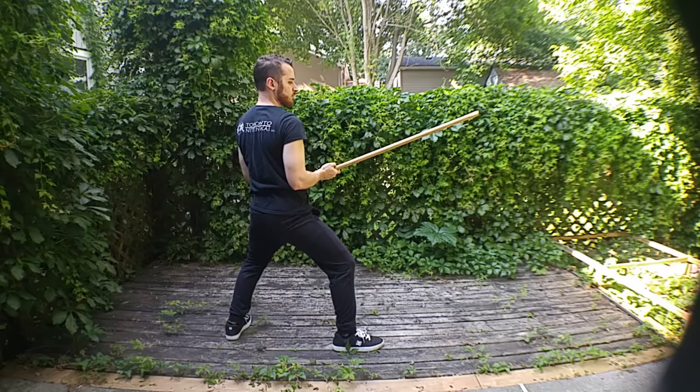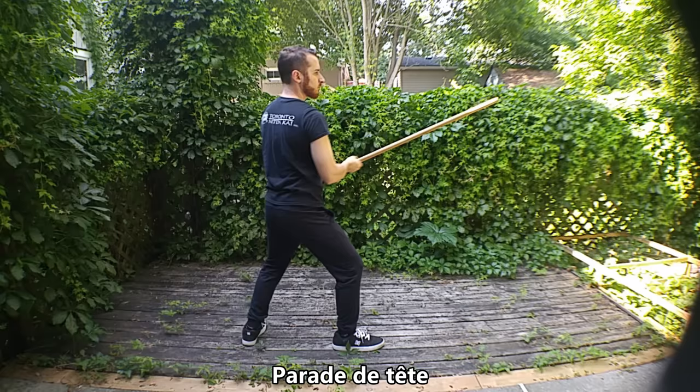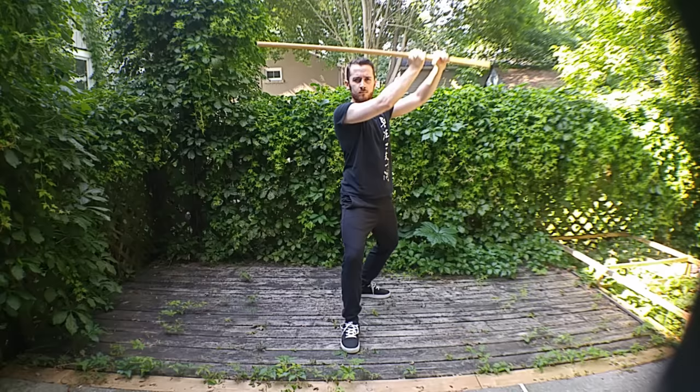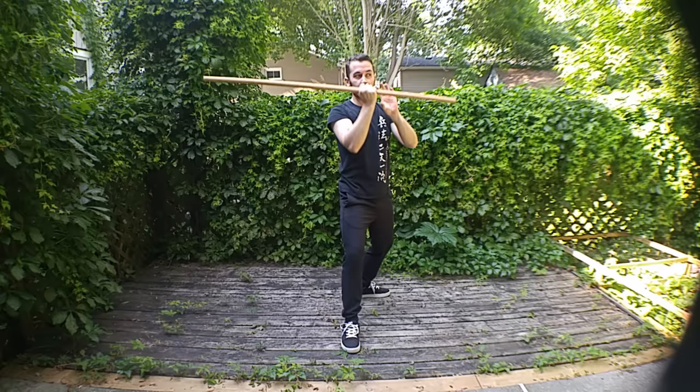Now let's look at some of the basic parries in the system, following the actual progression shown in the Joinville manuals. This is the parade de taillette — the head parry, protecting our head. Most manuals show it from one side; I'm showing the reverse here, which is a little bit harder to pull off. Make sure your hands are not in the way — they should be extended outside, so they're not an easy target.